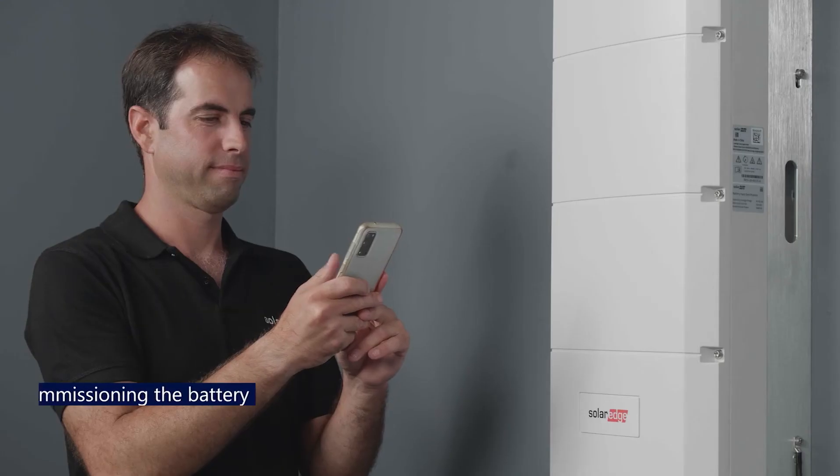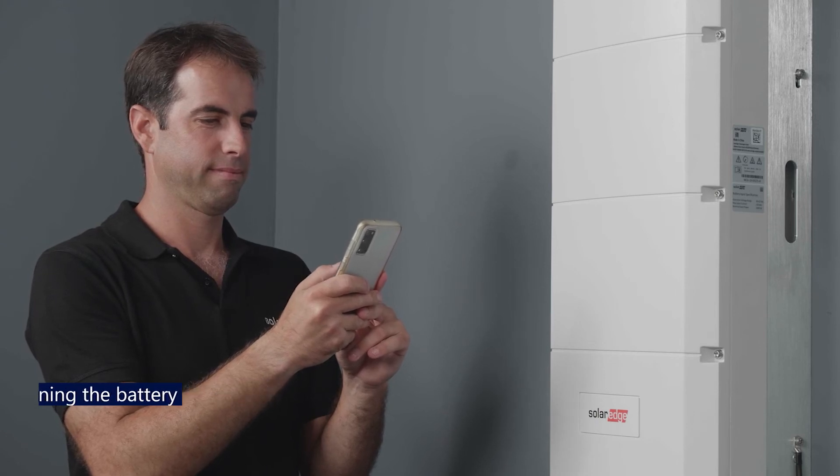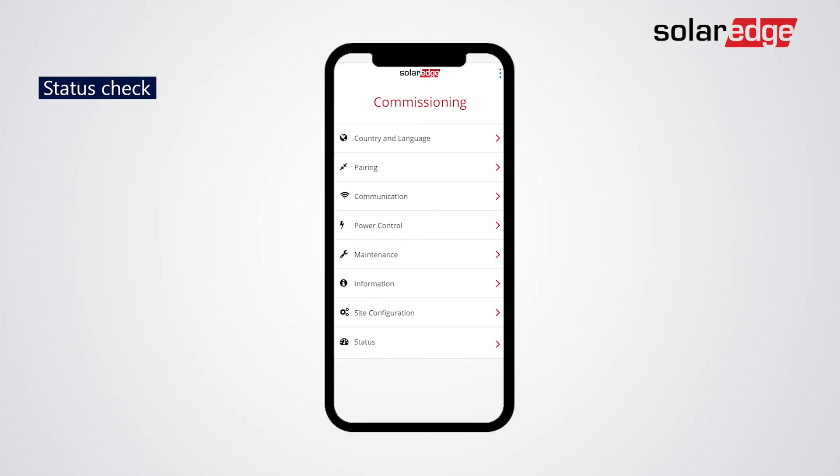To connect the battery, use the Home Battery Low Voltage Mobile Unit on our website. Once you've commissioned the battery, check that the energy meter and the battery are correctly connected to the inverter.